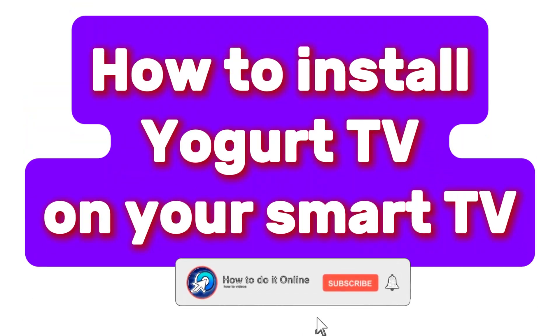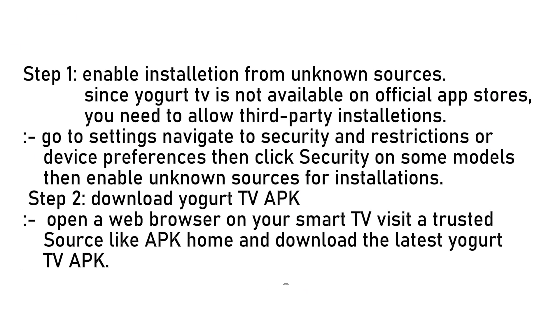Hello guys, welcome back to my YouTube channel. In today's video I'm going to show you how to install your guard TV on a smart TV. So let's get started. Before installing your guard TV, you need to allow third-party apps.